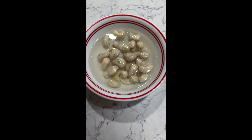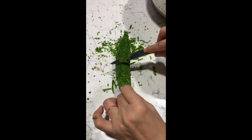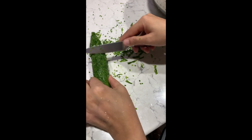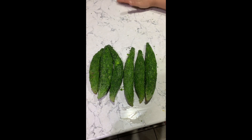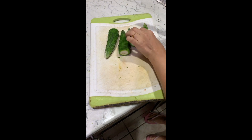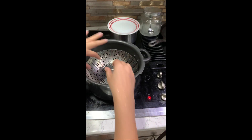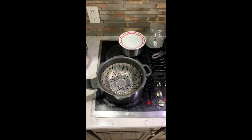First, soak cashews in water for two to three hours. Wash the karelas and scrape out the spikes. If we take out the spikes, frying gets easier and better. Now cut them into half. Switch on the stove, boil half a liter of water and steam all the karela pieces for twenty to twenty-five minutes.